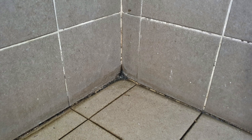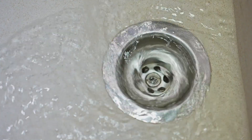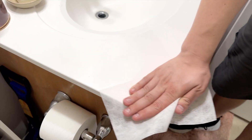Dryer sheets can also be used to remove soap scum from showers and bathtubs. The chemicals used in dryer sheets can help to soften and lift the scum from the porcelain without scratching the surface. Simply wet your sheet and start scrubbing. When you're finished, rinse the shower or tub with warm water and the soap scum will disappear. This will also work for sinks, tile, and shower liners.